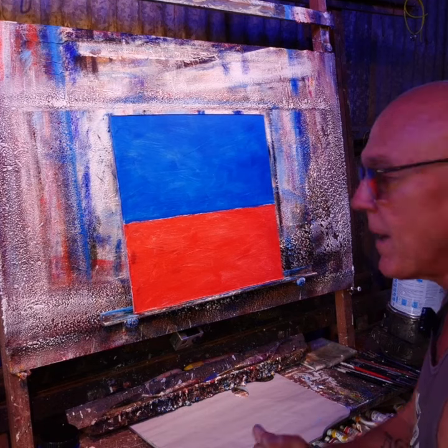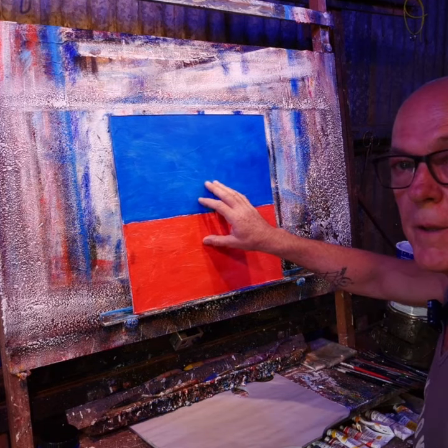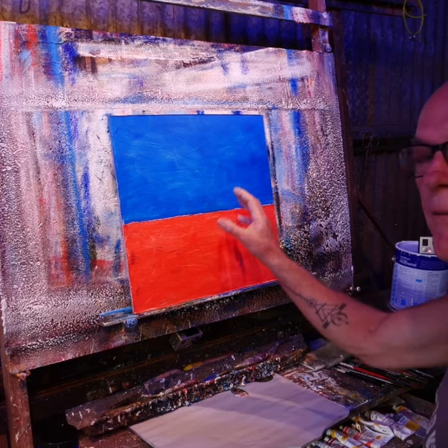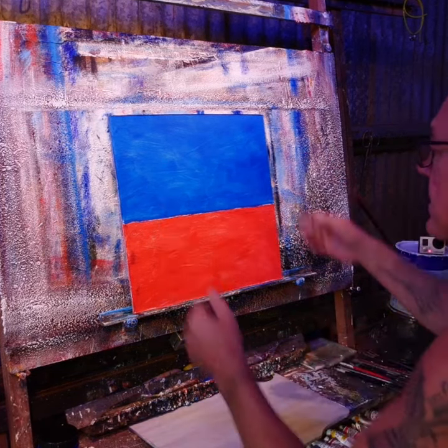G'day, here we go. Today I'm going to do a floral — another floral. This is just going to be more of a still life with a bit of a vase and some nice colour.